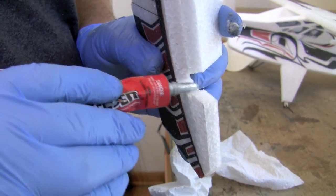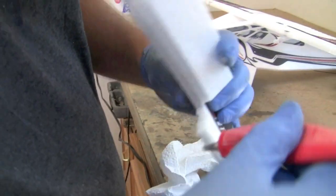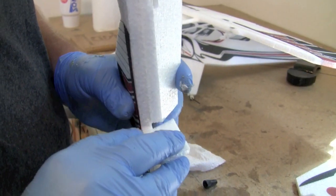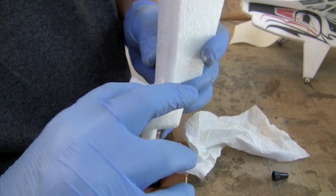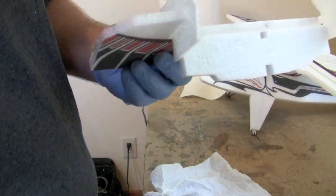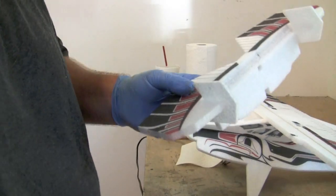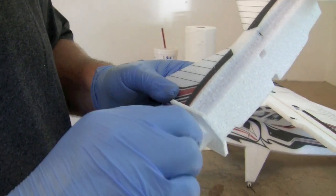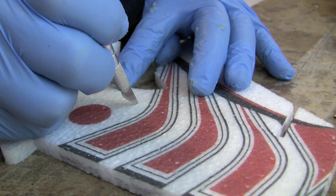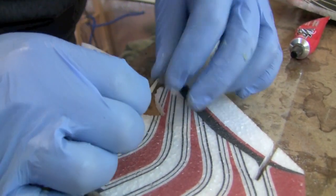To complete the elevator stab assembly, put on the counterbalance fins. Make sure to get a good glue joint on the leading edge, because these things drag through the weeds when flying in tall grass and can get ripped off without a good joint. The rudder gets the same treatment as all other control surfaces — control horn and Blenderm at its extremes.